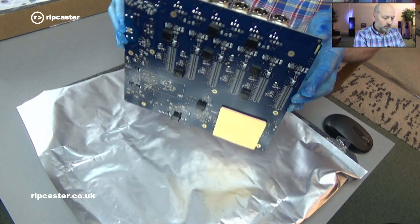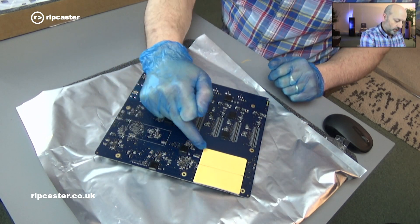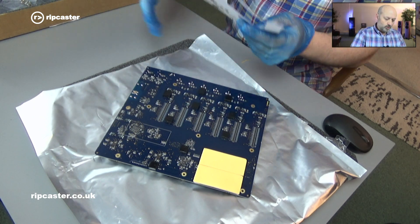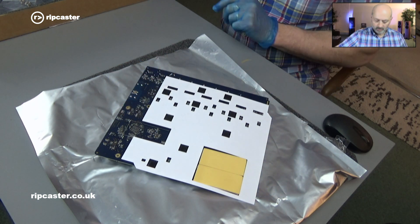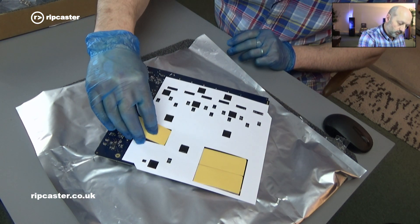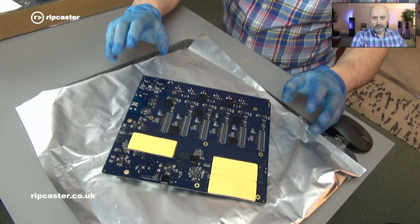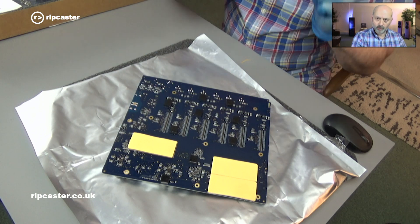If I flip it over you will see the heat transfer pads on the actual unit. I'll use the template to line that up, and it tells me that one is missing which should go there. So we'll put the motherboard on one side and go back to the original unit and take the old motherboard out.